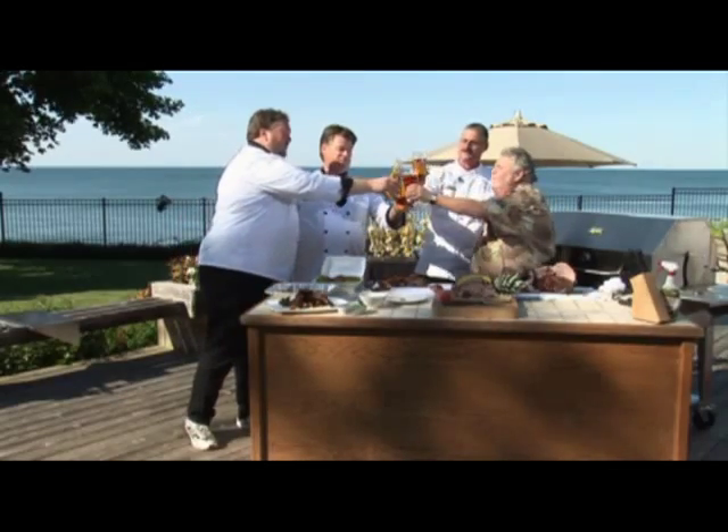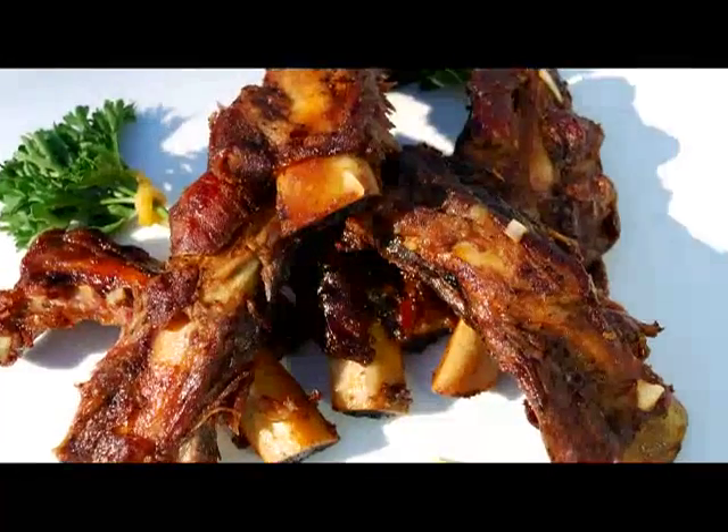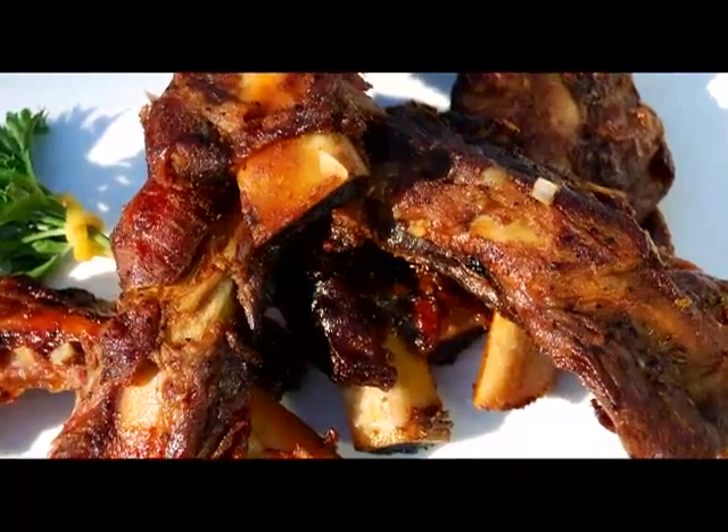Cheers, guys. Cheers. Thank you, Murray. Cheers.